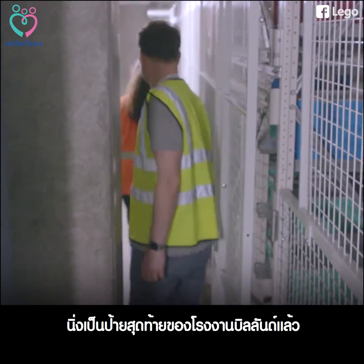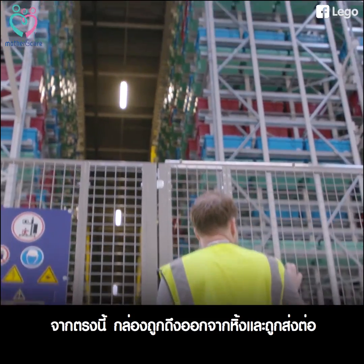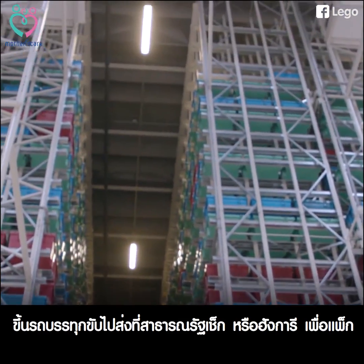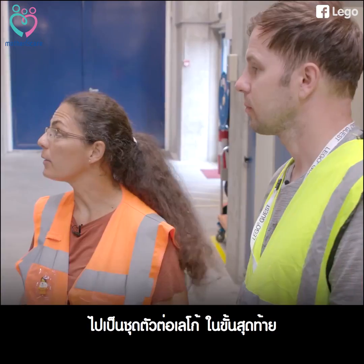This really is the last stop for the LEGO bricks here in Billund. From here, the boxes are pulled from the shelves and go into the back of trucks that drive them down to Czech Republic or Hungary to be packed into LEGO sets.